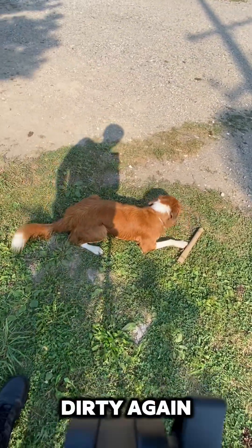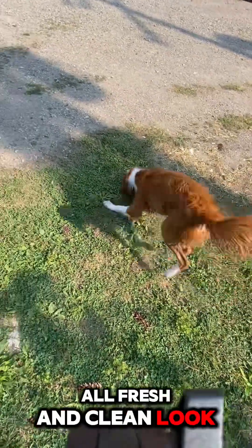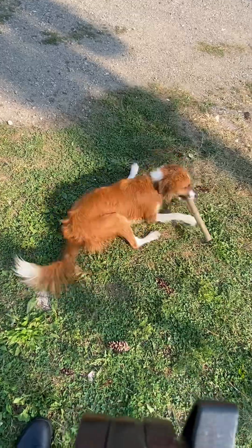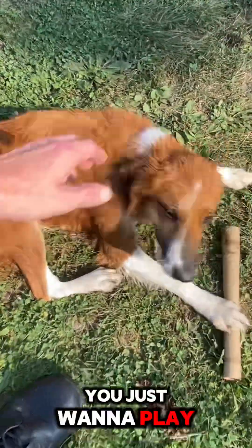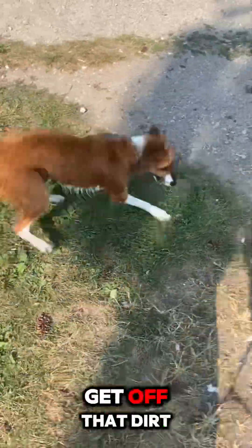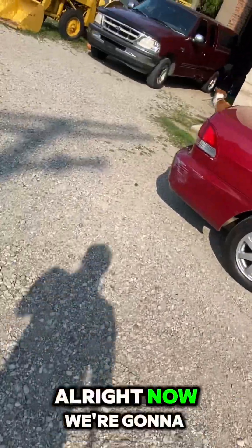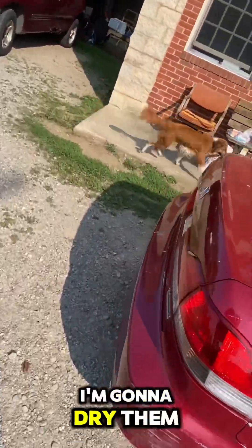Look at you getting all dirty again — all fresh and clean, look at him. You just wanna play and get dirty again. Get off that dirt, come on! Crazy. Alright, now we're gonna brush him out — I'm gonna dry him off and brush him out.